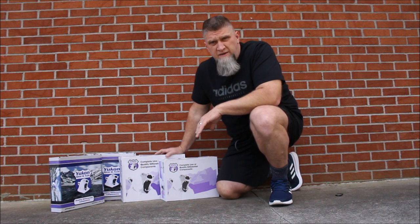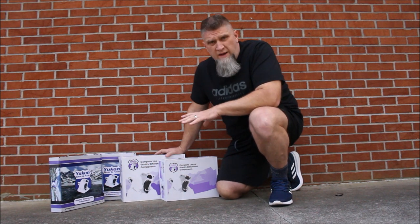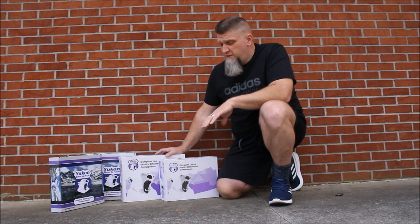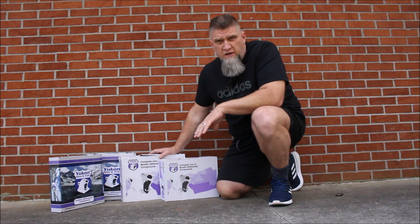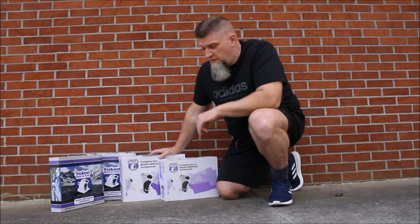So I'm excited to get this installed. This is the Yukon gear set, 4.56 gears, and the part number is YGK012. That'll be 4.56 gears for a non-Rubicon — this is for a Dana 44 rear and for a Dana 30 front.